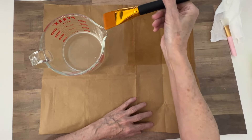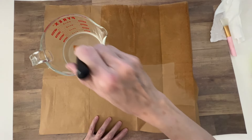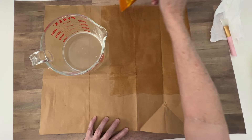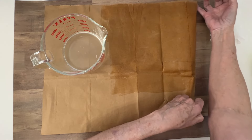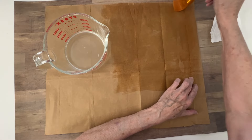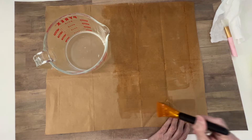It is still extremely hot here in Arizona. I think today's high was supposed to be 115. I did venture out to the grocery store, but what you do is you immediately come home and take a shower because you're so hot.